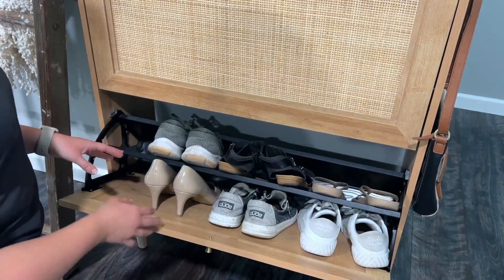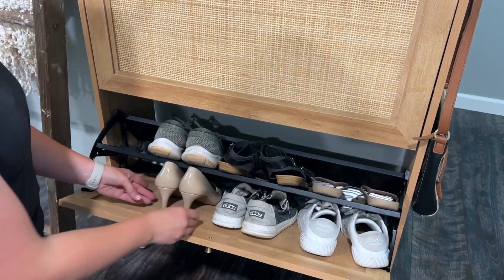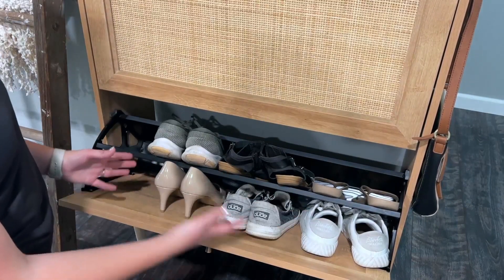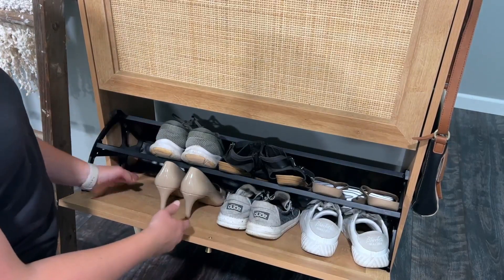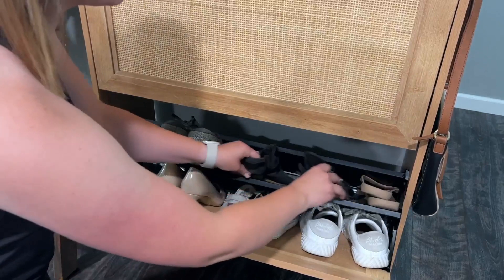Here I wanted to show it does hold tennis shoes, flip-flops, and high heels even. They fit in here great. I would say it fits three pairs of shoes across very well. You may be able to squeeze a fourth pair, especially if you double-stack a couple.